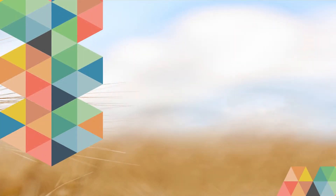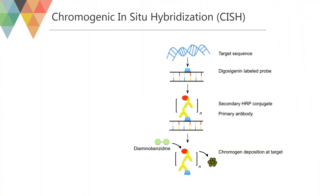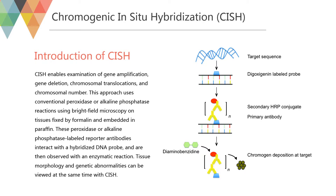Since the first appearance of in-situ hybridization, many different methods have been developed, which are divided into chromogenic in-situ hybridization and fluorescence in-situ hybridization. CISH enables examination of gene amplification, gene deletion, chromosomal translocations, and chromosomal number. This approach uses conventional peroxidase or alkaline phosphatase reactions using brightfield microscopy on tissues fixed by formalin and embedded in paraffin. These peroxidase or alkaline phosphatase labeled reporter antibodies interact with a hybridized DNA probe, and are then observed with an enzymatic reaction.